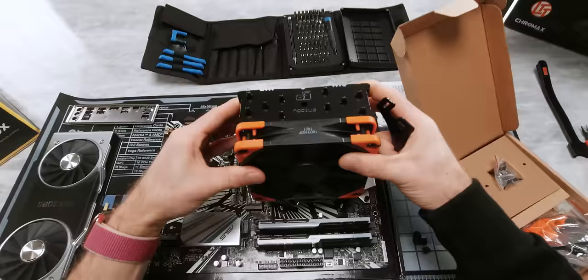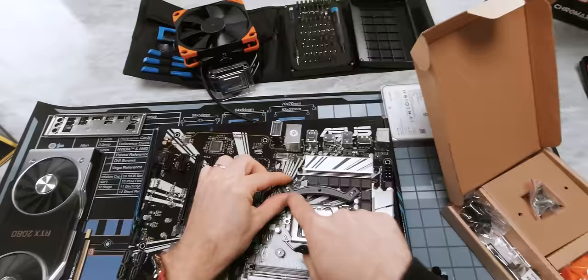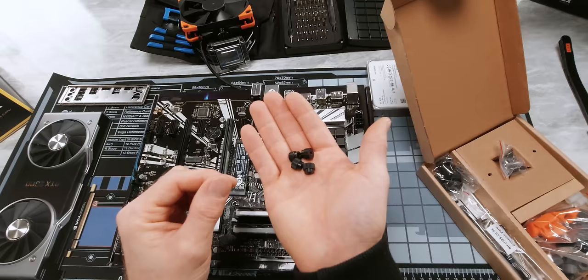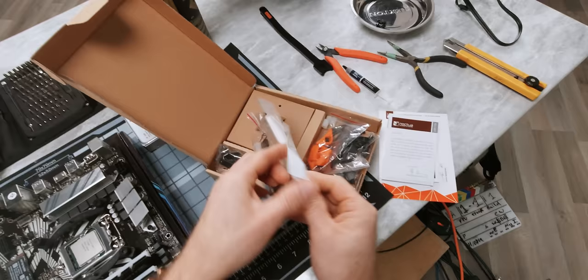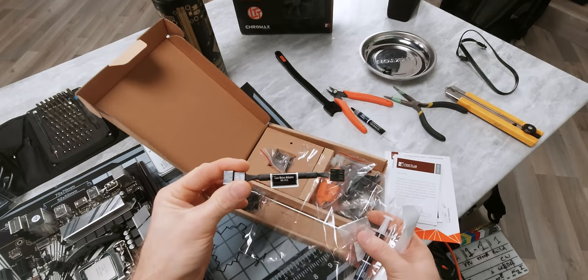We're going for a front to back airflow configuration, so I'm going to prefer to put it this way. That means our mounting bars are going to go like this. Please note, the curved side goes out. Regardless of which spacers or back plates you're using, these four thumb nuts are going to hold the mounting bars in place.